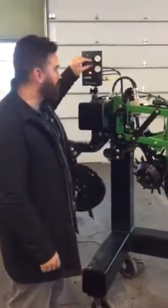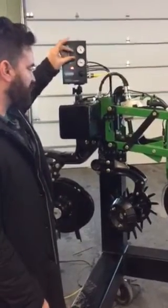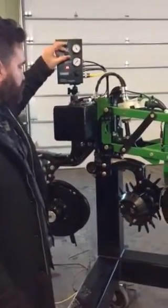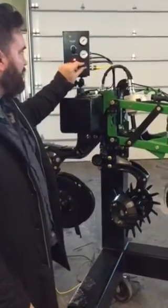It's now an electro-pneumatic design, and you can quickly, with the flip of this switch, switch it from lifting up to applying down pressure.